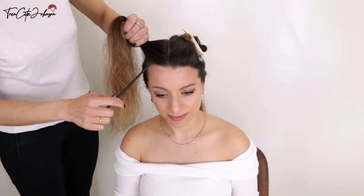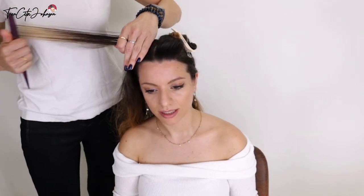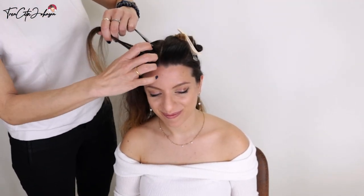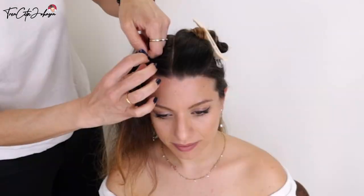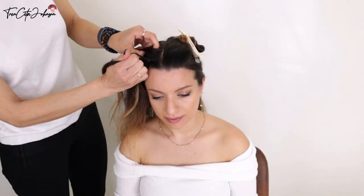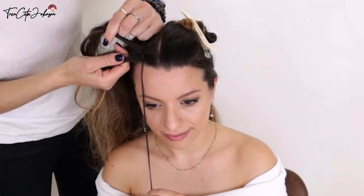I'm using some spray gel — you can use water. I am taking just in a triangle shape the front section, splitting this into three equal strands. Left under, right under, left under, and then I let loose hang the strand in the front.